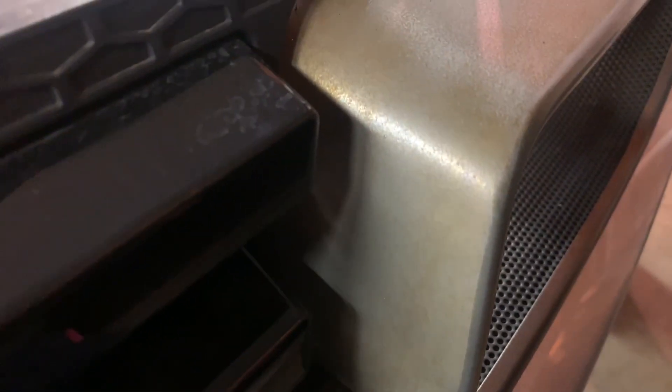I'm going to pull those out, prep them, and then shoot them with some black paint. For whatever reason, the finish they used has stained — it kind of looks like rust.